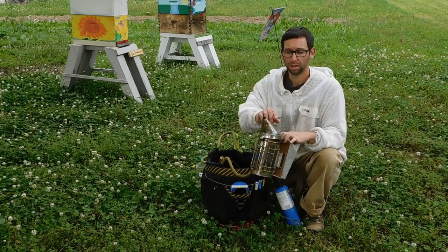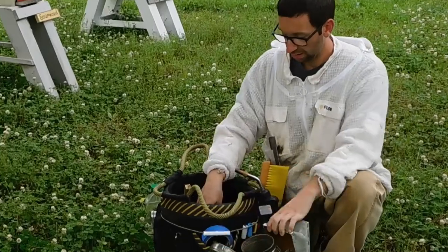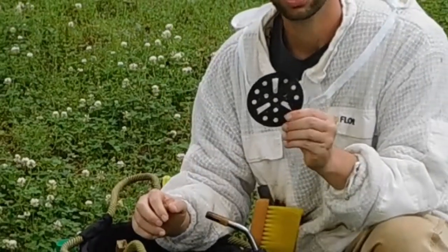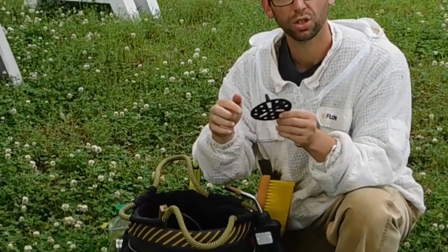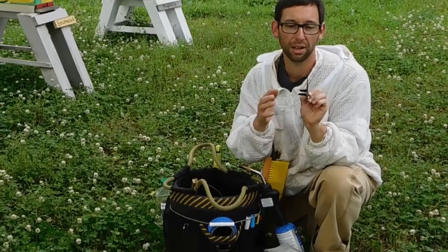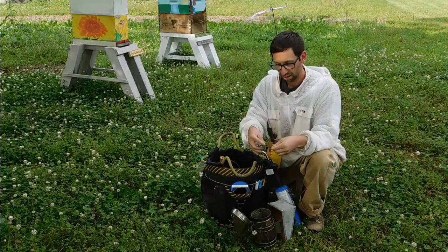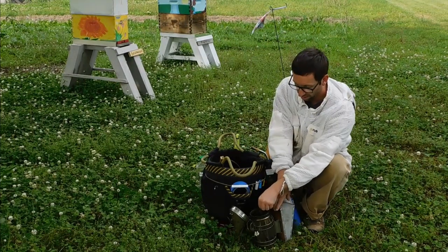If your smoker is brand new, pop it open and take out the disc inside. The disc will have legs that sometimes get pushed in so it appears flat. You want the legs to be out so it has something to rest on. Put it in legs-down and make sure it's seated properly.